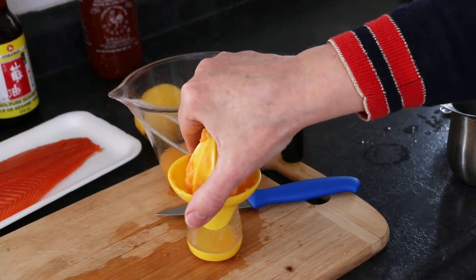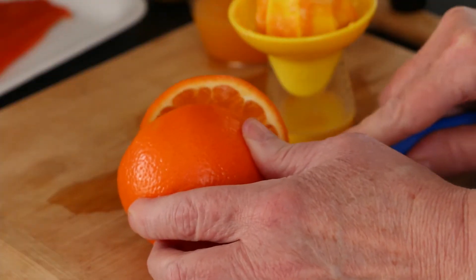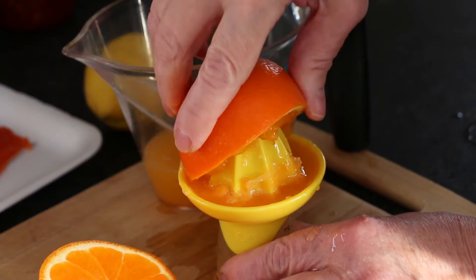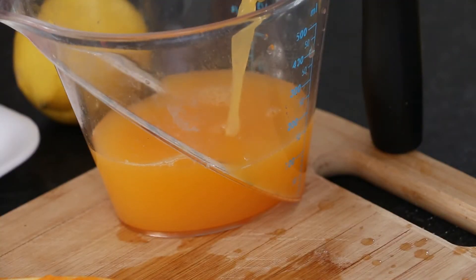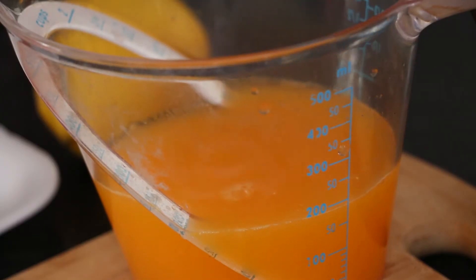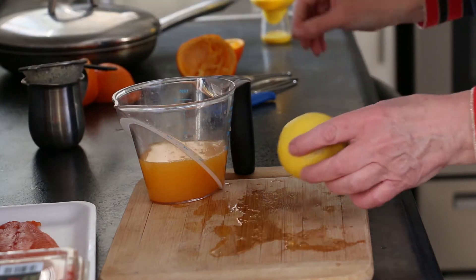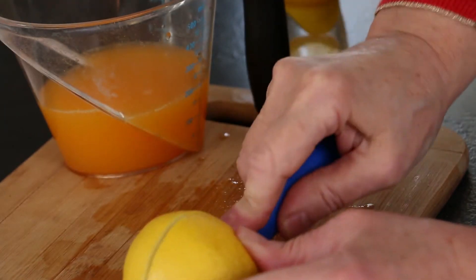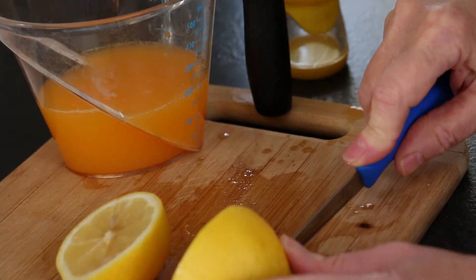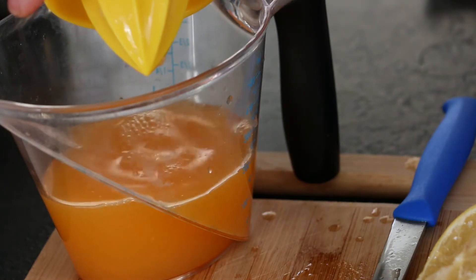I'll continue with the second tangello — juicing, straining, and collecting the juice, adding it to the measuring cup. The juice from the two tangellos equals almost 200 ml in total. Next, the lemon juice. I'll need about 25 ml of juice. This half lemon should yield that amount. Exactly 25 ml are added to the orange juice.